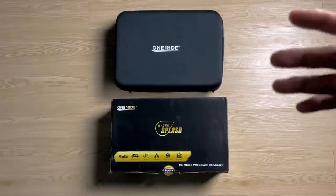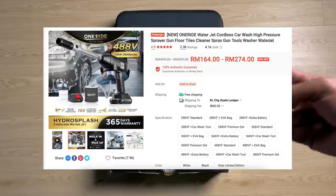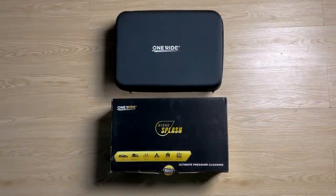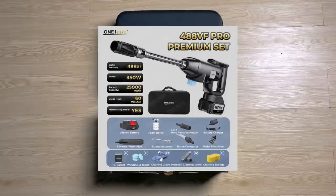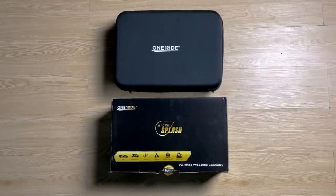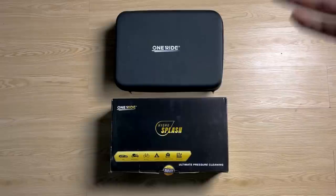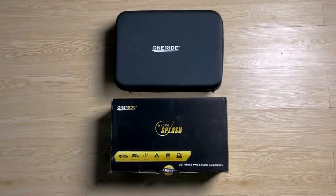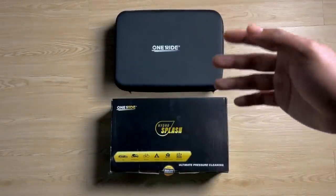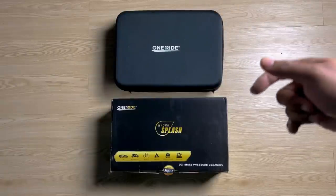Untuk OneRite Waterjet ni kita ada 3 version — version 1, version 2, dan juga version 3. Zeke ambil version 2, iaitu 488VF Pro Premium Set. Korang boleh dapatkan di Shopee dengan harga RM324. Dia ada warna hitam ataupun warna putih, tapi macam biasa Zeke ambil warna hitam disebabkan dia Premium.